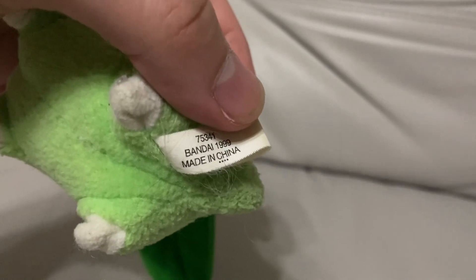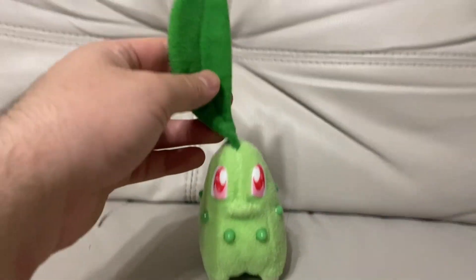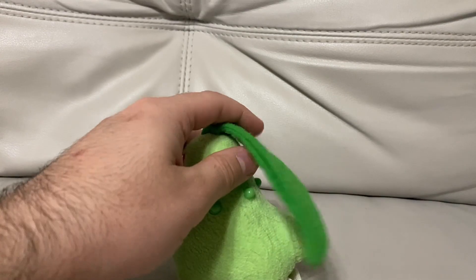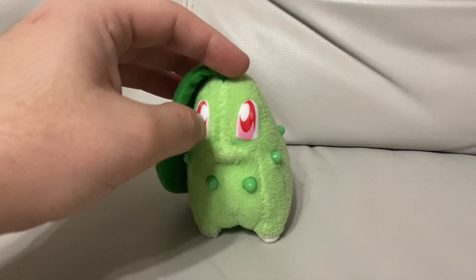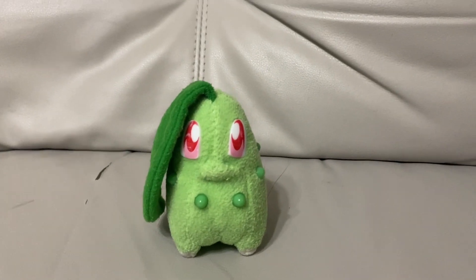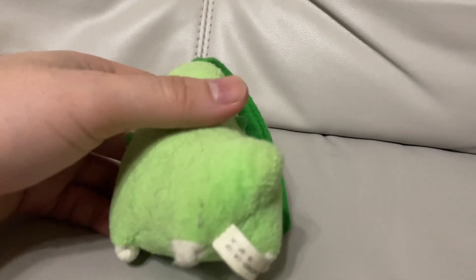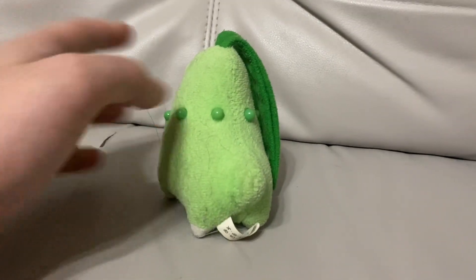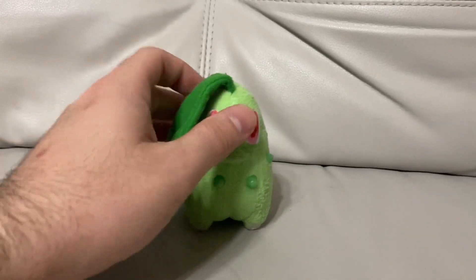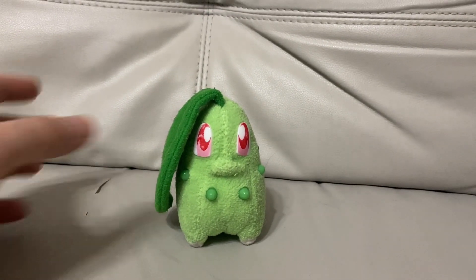It says Bandai 1999 — this plushie is older than me! So this Chikorita is a pretty old plushie. The leaf is adorable; you never see a leaf like this on Chikorita plushies nowadays — it hangs off to the side. The older plushies used to have hard eyes and little hard beads right here, which is actually really cool. Here's the back — there's a little mark there. Yeah, Chikorita is adorable and I love how it looks.